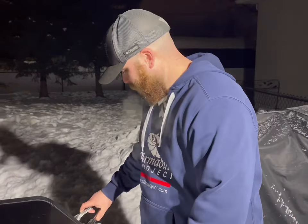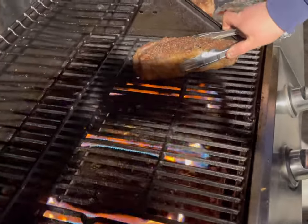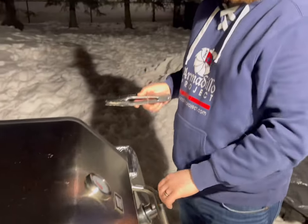We got the grill up to 600 degrees and we're ready to put on that Big Daddy New York strip. We're going to let it sear for a minute and a half per side, and we'll even get the fat cap in there for a bit. I also took out the meat probe at this point because 600 degrees is too hot for it.